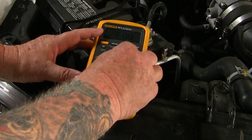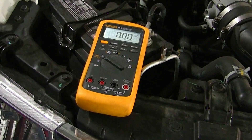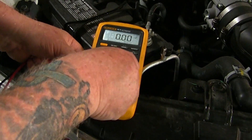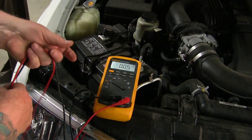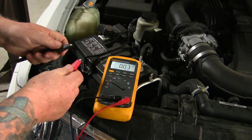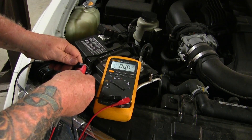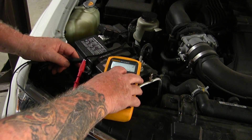Select DC volts, and place the red meter lead in the input marked volts and the black meter lead into the input marked com. If your meter has an auto range feature, adjust the scale to show volts to two decimal places.